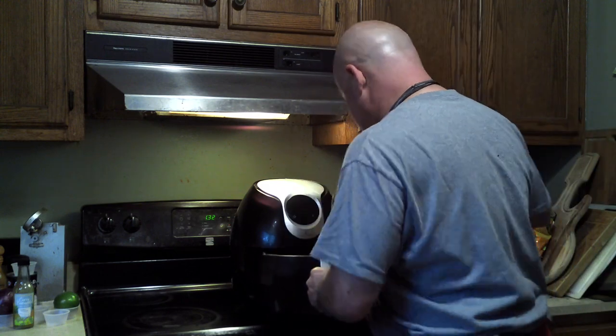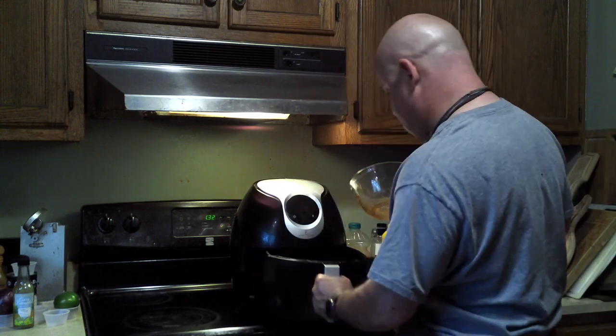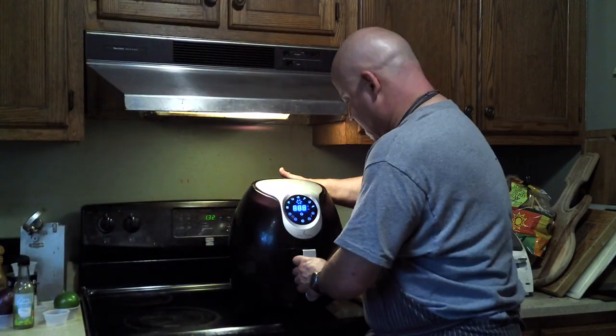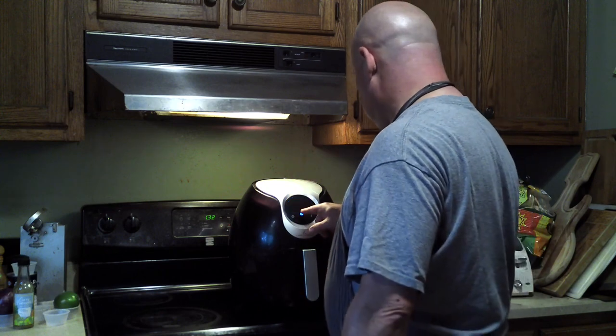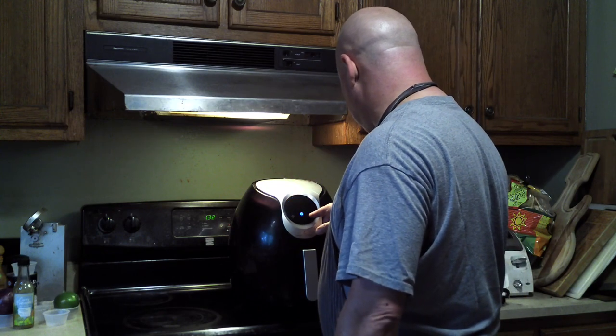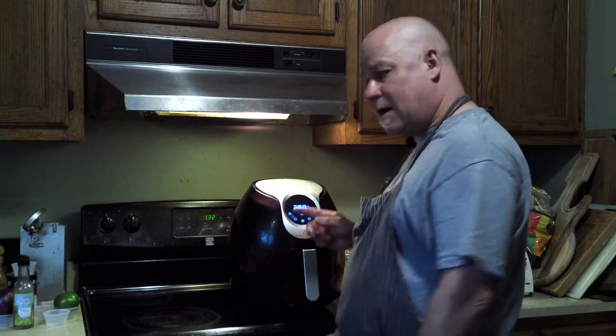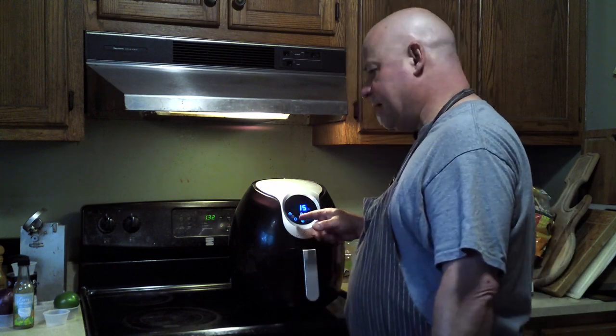Just spread them around evenly. Set it to 380°F for about 11 minutes and move them around halfway through the cooking time.